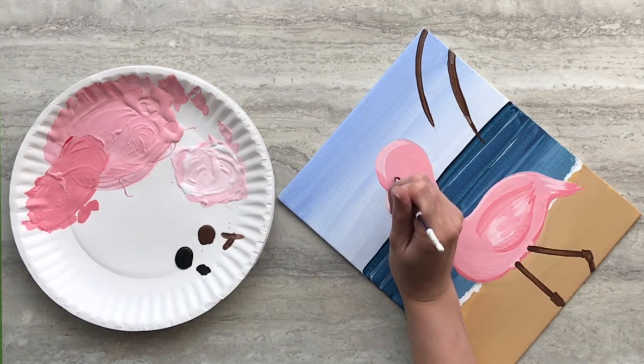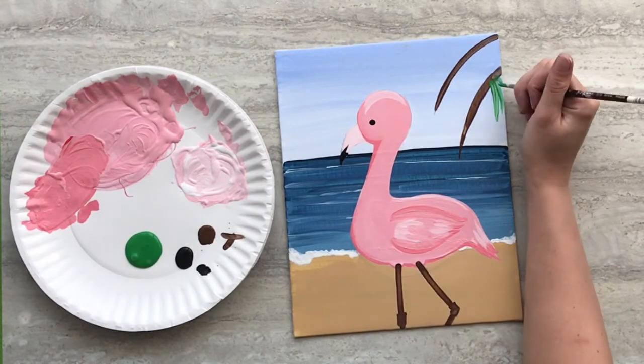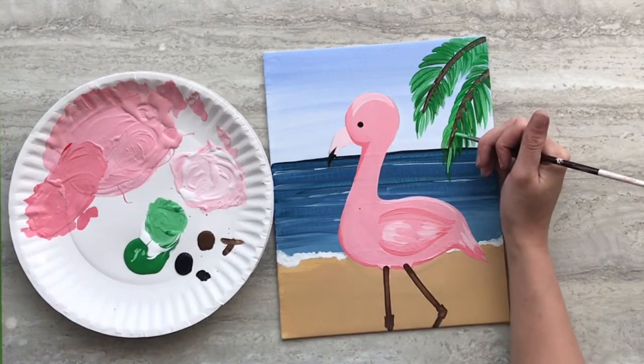Using black paint, paint on a little black eye. Using green straight from the container, paint on palm leaves. Mix some white into your paint and paint some highlights on those palm leaves.